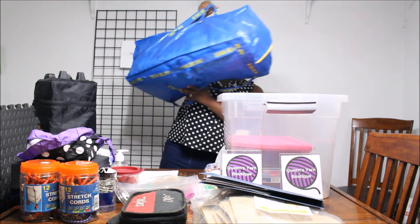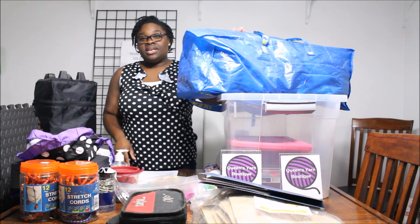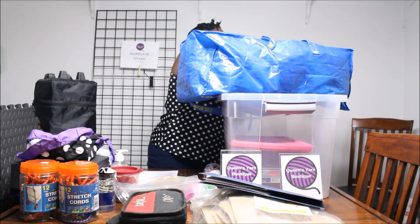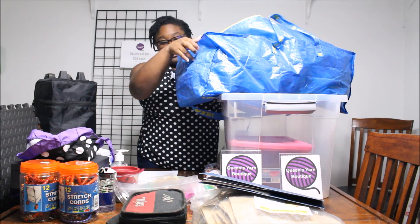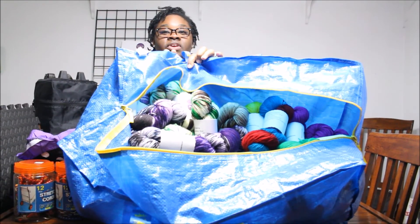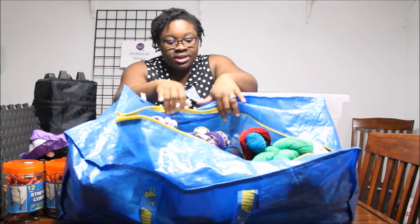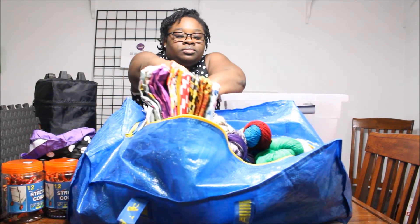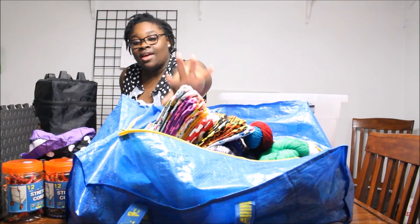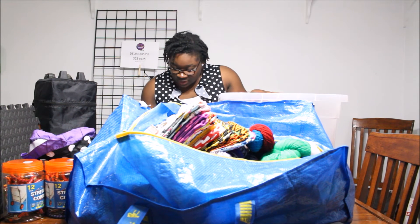Another thing I use are these amazing Ikea bags. These are awesome — they hold so much. In this bag, I just got back from a festival — it's full of yarn that's going to be going with me to the next festival. I also have project bags in here that I'll be selling there as well. Make sure you bring your things, and these Ikea bags are great — I do believe I got those on Amazon.